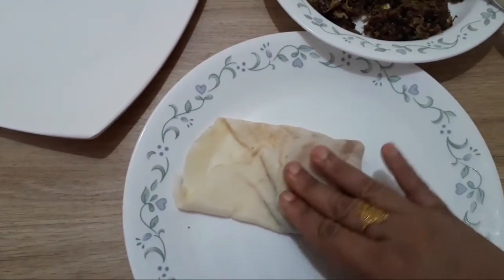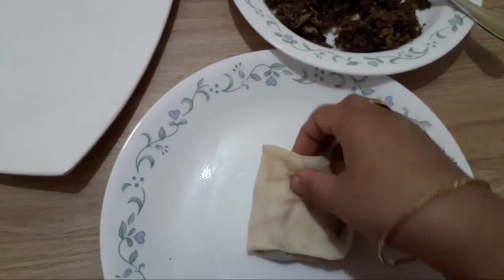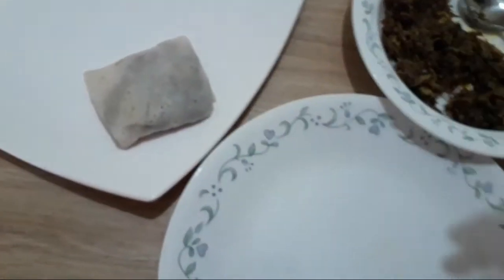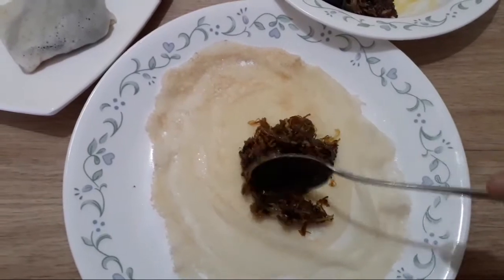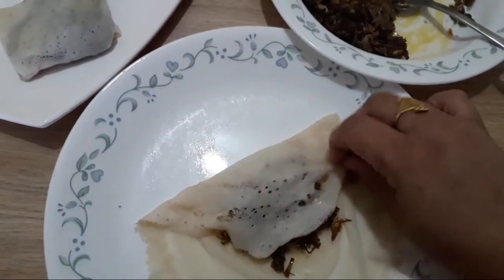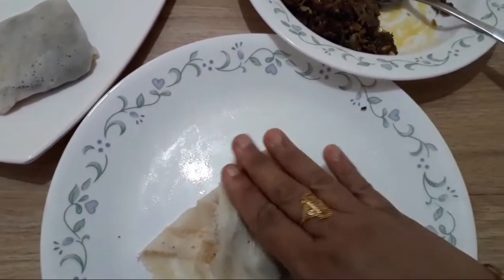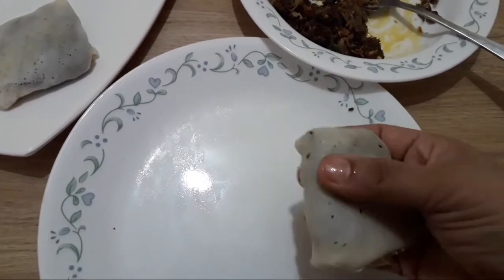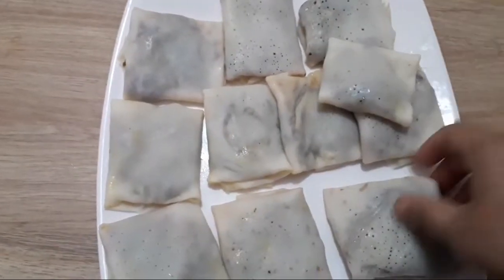Then we will need to make a box shape. I am going to put an egg box here. This is the same method. I will put it in the description box. We will put it in a box.